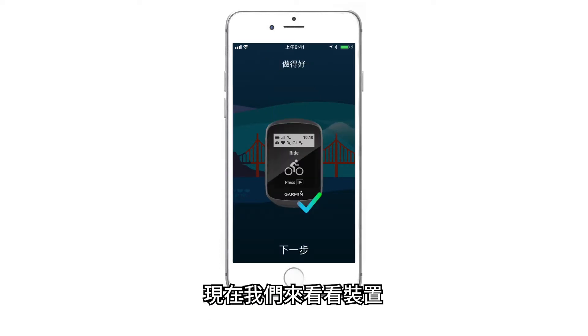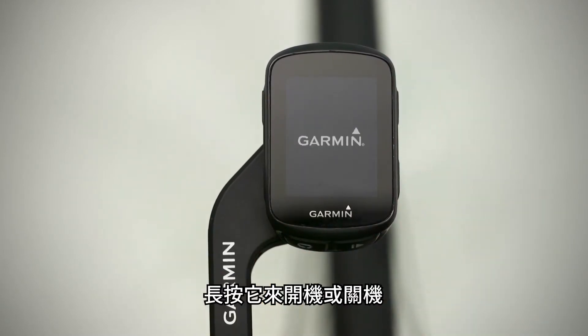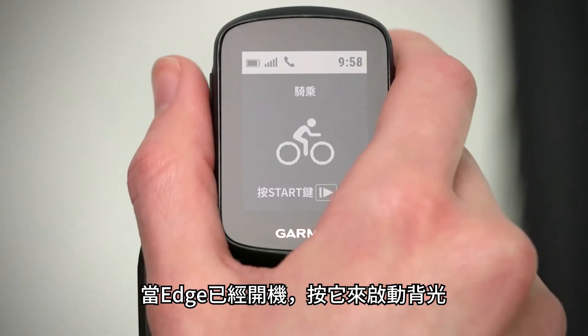Now, let's take a look at the device. On the top left is the power key. Press and hold it to turn the device on and off. When your Edge is on, simply press it to activate the backlight.